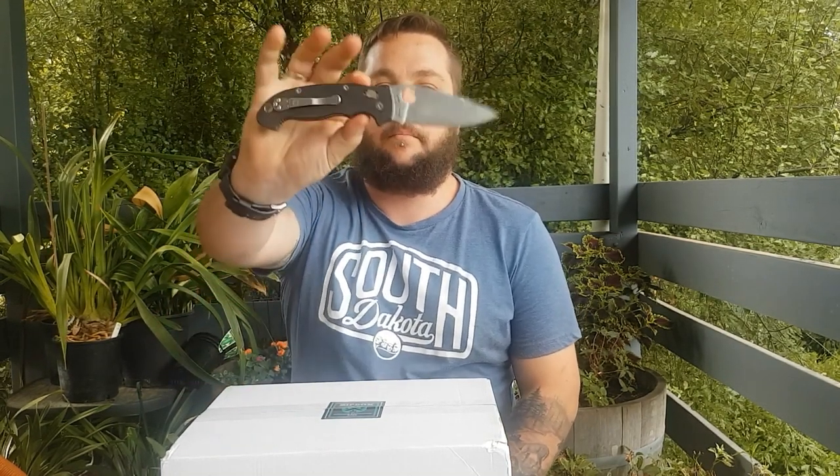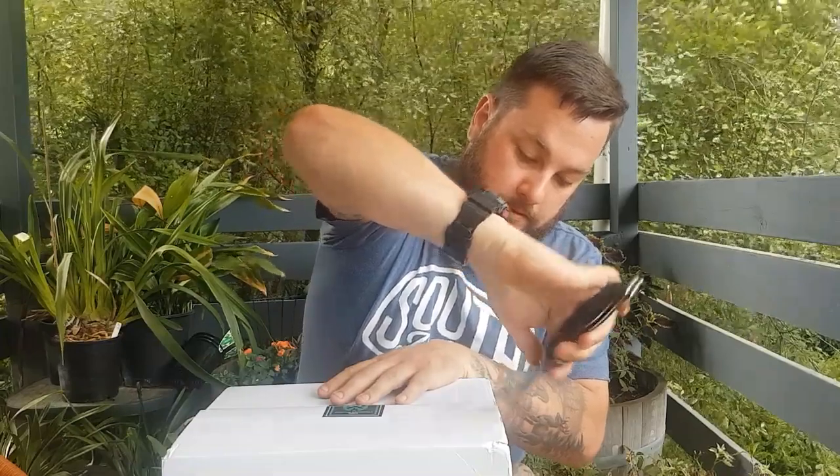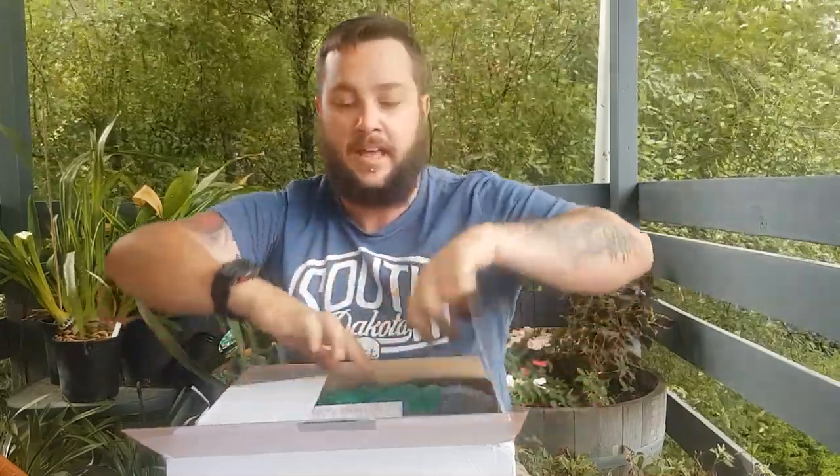The knife I'm using today is the Manix 2XL from Spyderco. I love the little locking system. So sharp. Apologies for the wind — it was gorgeous and still out here about 10 minutes ago, but the wind seems to have picked up. Nothing I can do about it, sorry.